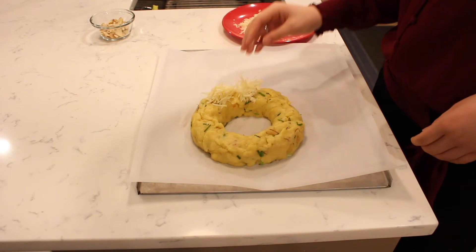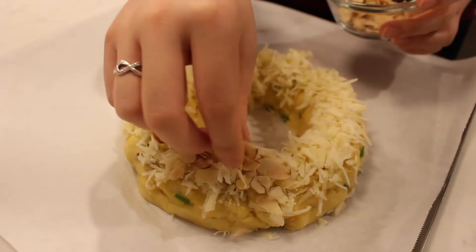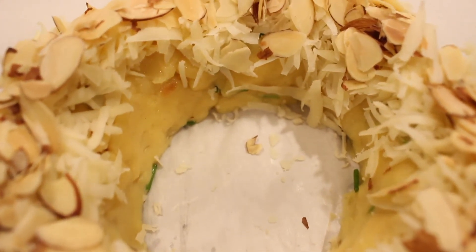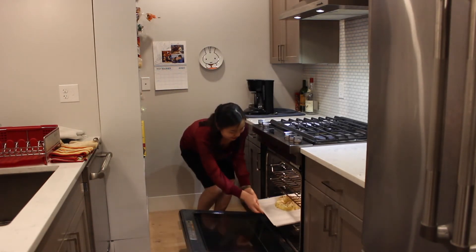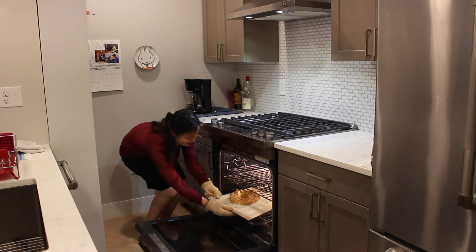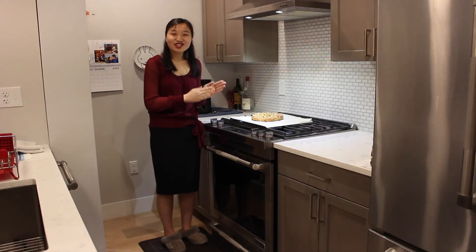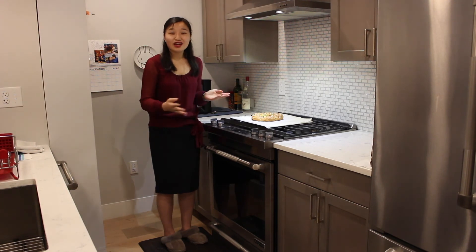Sprinkle the grated Gruyère cheese all over the top of the ring. Then spread the remaining almonds all over the top as well. Bake in the oven at 400 degrees Fahrenheit for one hour until well browned. This holiday crunchy munchie bread smells amazing with the toasted almonds and the melted Gruyère cheese on top. It is perfect to serve as an appetizer for any upcoming holiday.